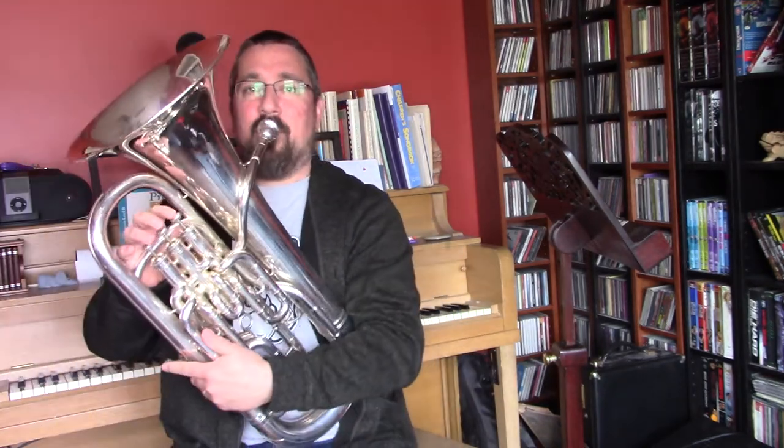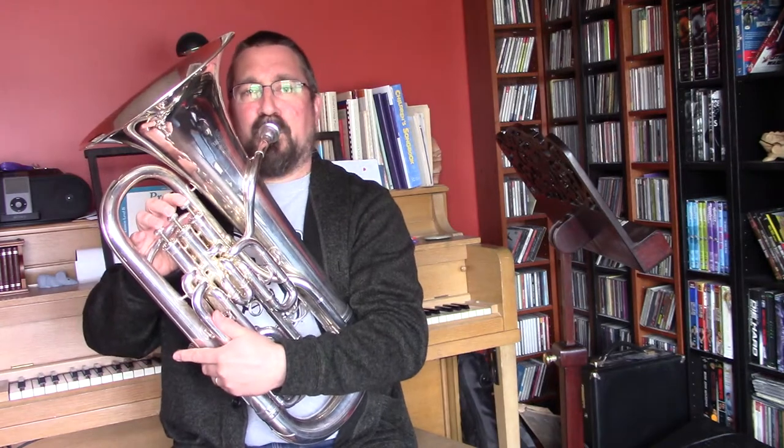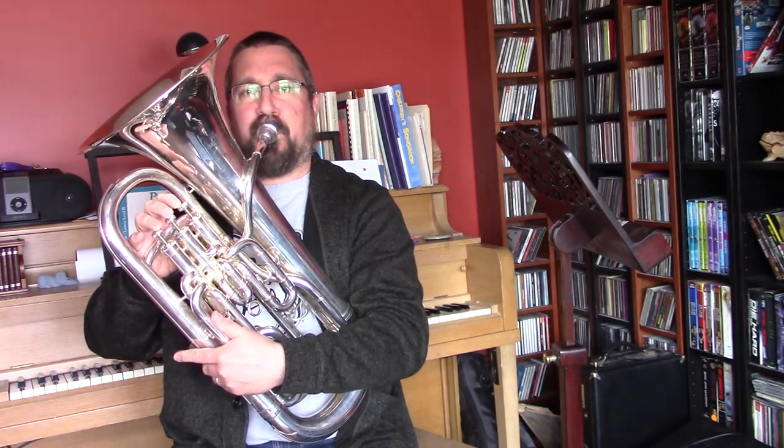Now I want everyone together on your euphonium to find a concert F with me right now. Nice job with your F's there. Could I have everyone now sing that concert F on an 'ah'? Very nice.